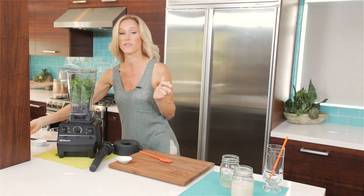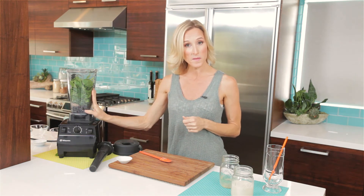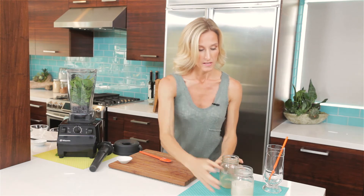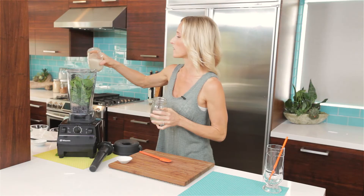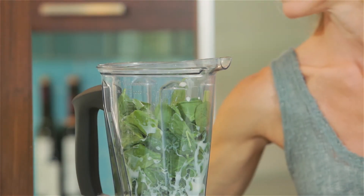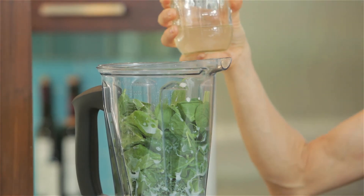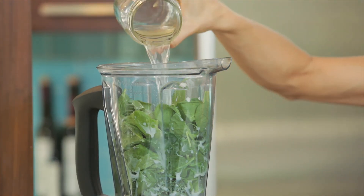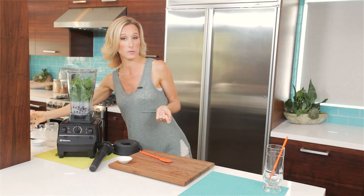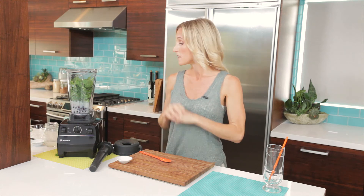The blueberries — those anthocyanins we talked about — they're going to be better preserved from the blending process by adding that vitamin C-rich spinach to the drink. Now obviously we're going to need a little bit of fluid to make this whiz around, so we're going to use our sprouted almond milk. You can use whatever almond milk you have at home, but we do sprout it in-house here at Sonima. And we're going to use coconut water. Coconut water is an amazing addition for any post-workout smoothie because it helps to rebalance your electrolytes after you worked up a good sweat.